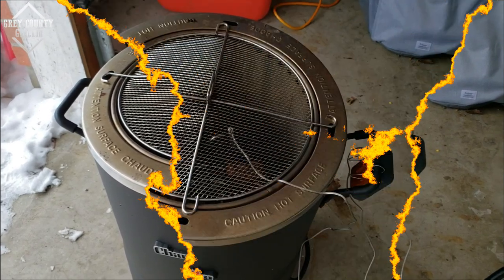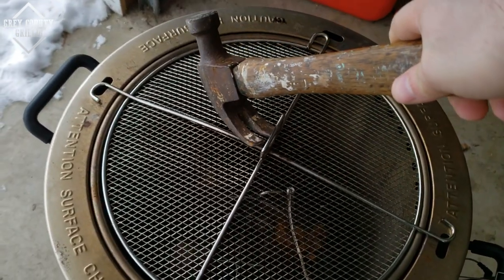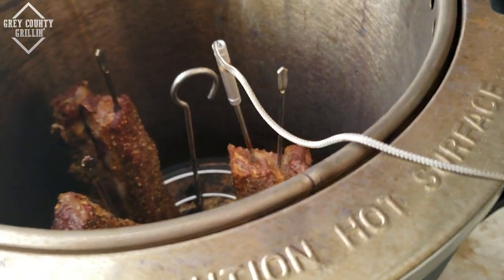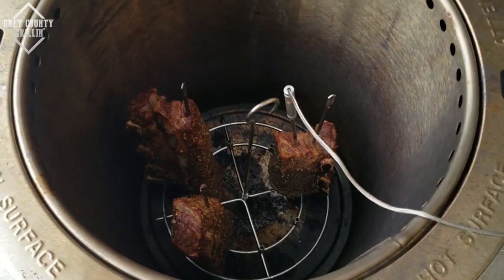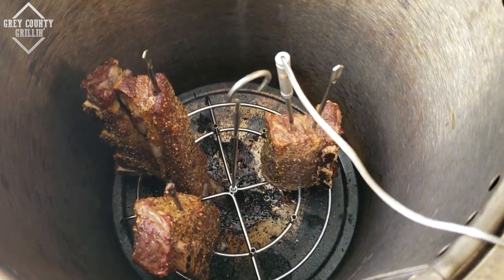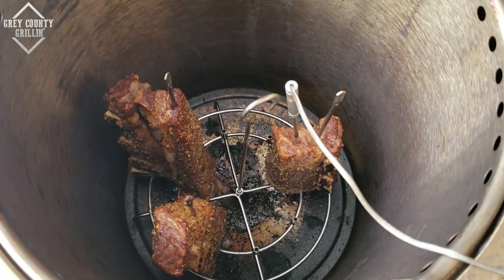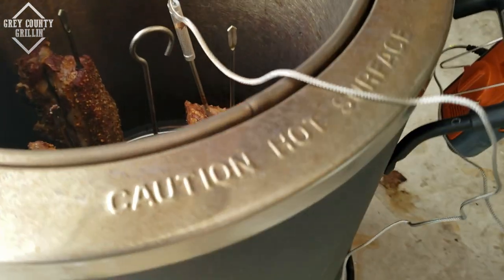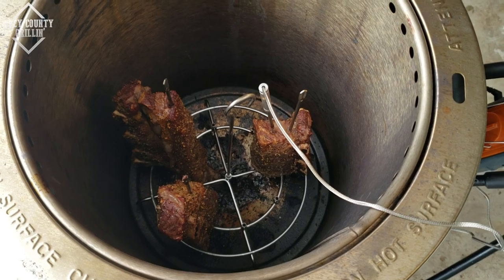I'll check back in in a little bit. It's been about a half an hour now and they are cooking pretty quick. What I'm going to do is take the lid off — I had the lid on because I was worried about it being so cold, but they are cooking awful fast. I want to make sure that the outside doesn't burn, so we'll take the lid off and let it go for a little bit.